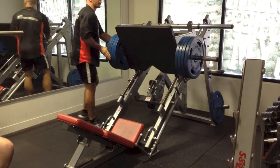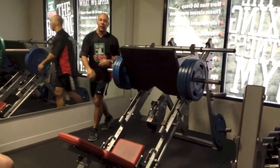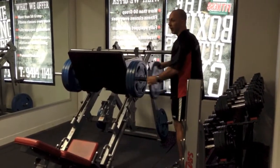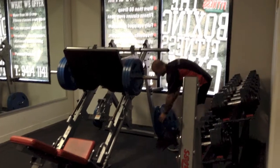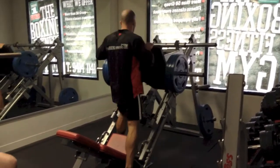At this point, if you have a training partner, they can be taking the weights off for you, and you can get your second set started that much more quickly. When you're doing drop sets, it's always good to have someone else train with you. As quickly as I can though, straight back down.